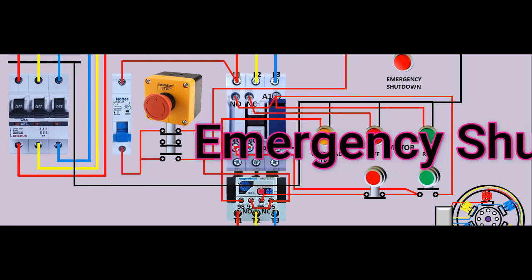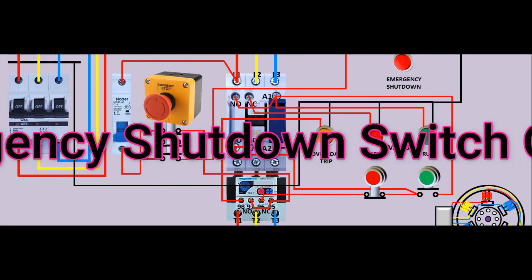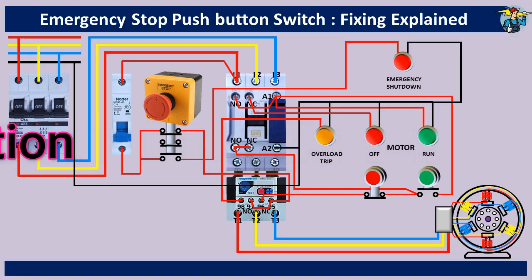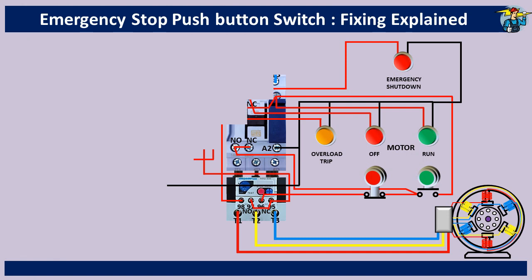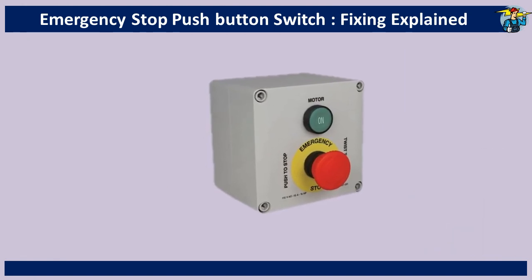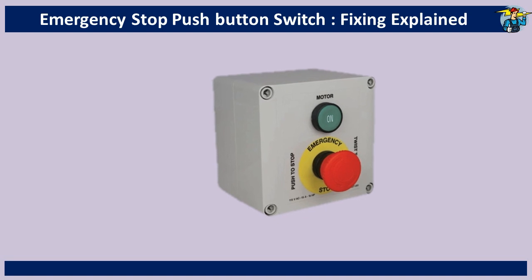Hello, good day to everyone. Today let's see how to install an emergency stop switch to an electrical load. Although a stop push button is available on an operating panel, conveyor belt or complex machinery requires an easy to operate and easily accessible stop push button to prevent a dangerous situation immediately.